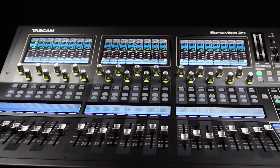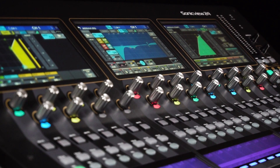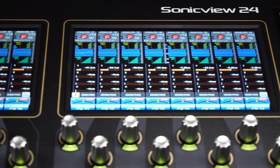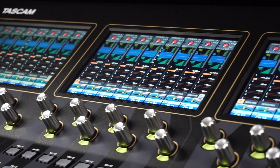Navigating channels is easy with the Vue system. Across three large 7-inch full-color touchscreens, users can access channels in a variety of ways. With the basic Channel Strip View, each individual channel is displayed vertically across all three screens, much like a traditional analog console setup.